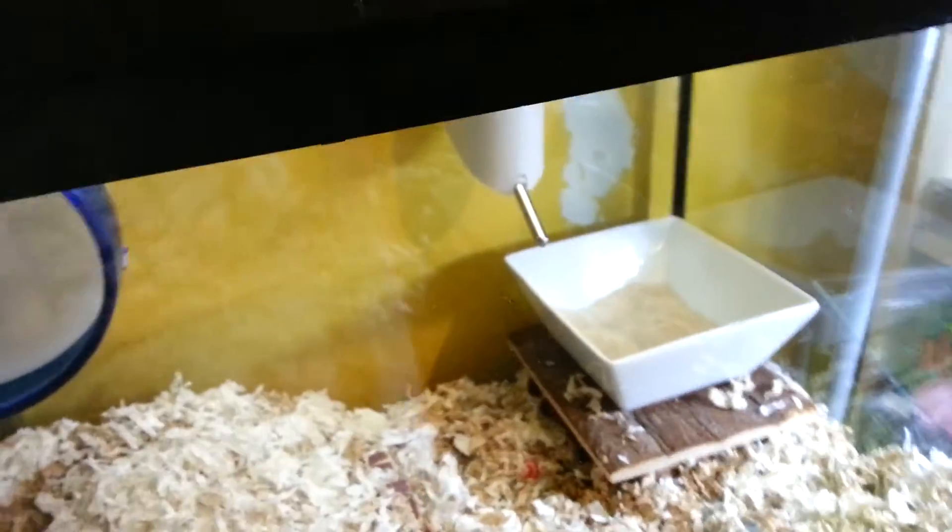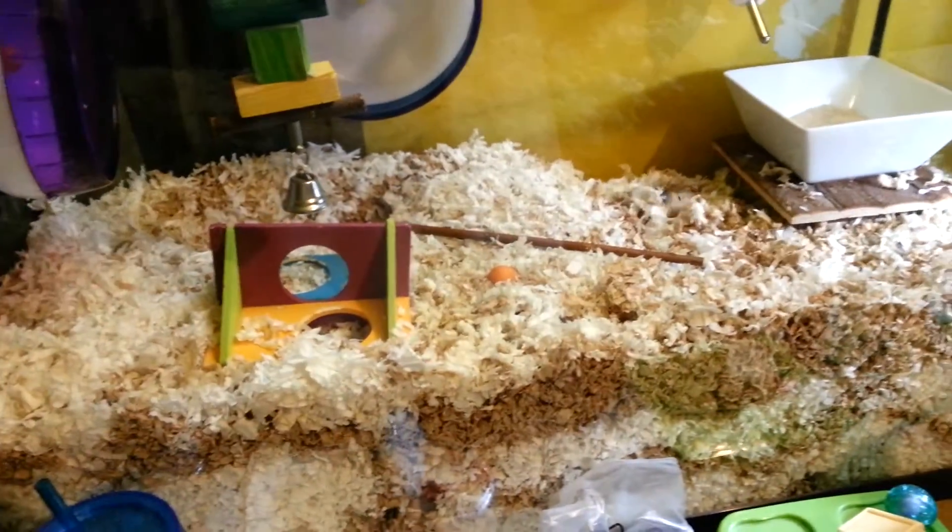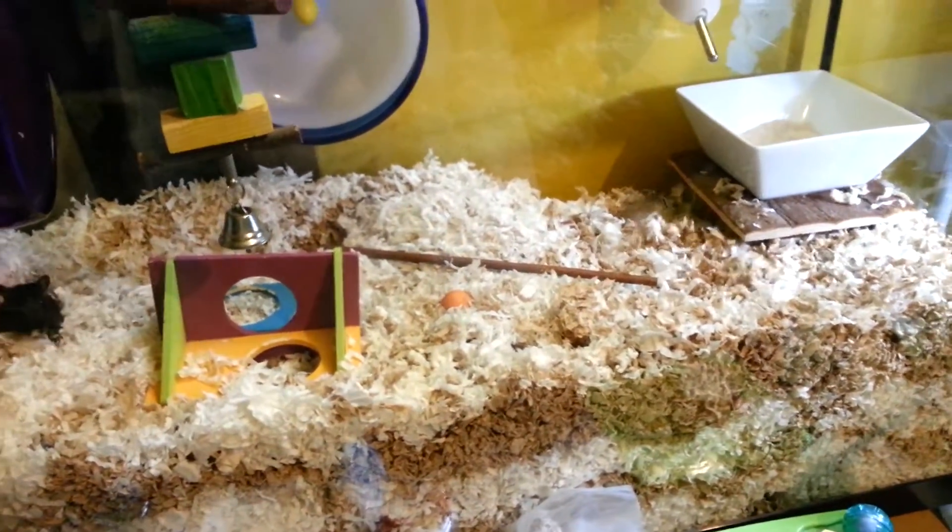I just put them in so they're digging around. It's a mix of the Clean and Cozy and the Boxo, like always.